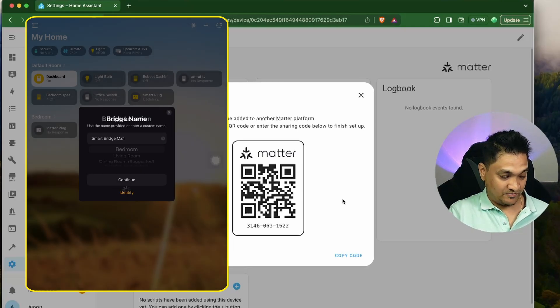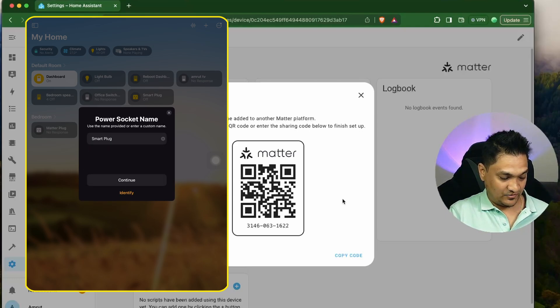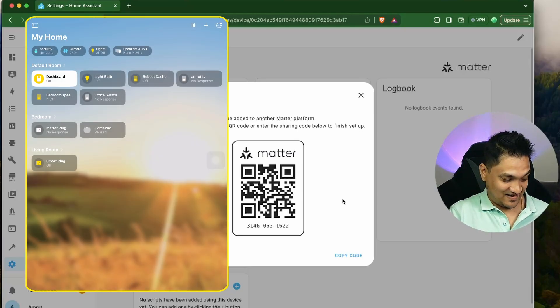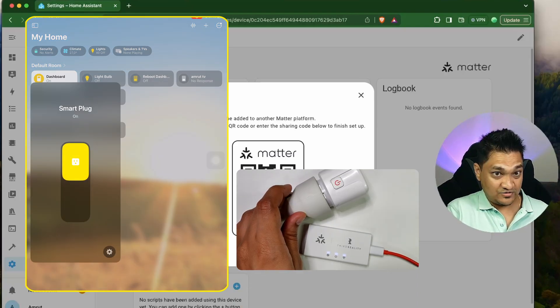I'm going to select the bridge location as the bedroom, then click Continue. The smart plug is also being added — I'll click Continue, Continue, Continue, and done. Now if you see, we have this smart plug here. Let me try and turn this on — the Zigbee plug now turns on as well as turns off.